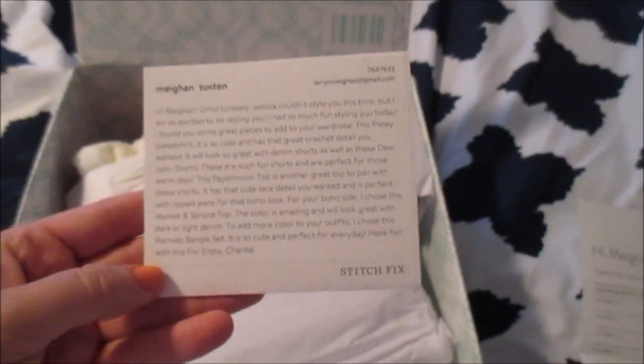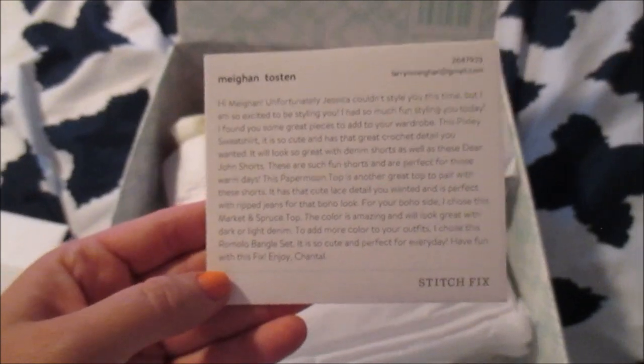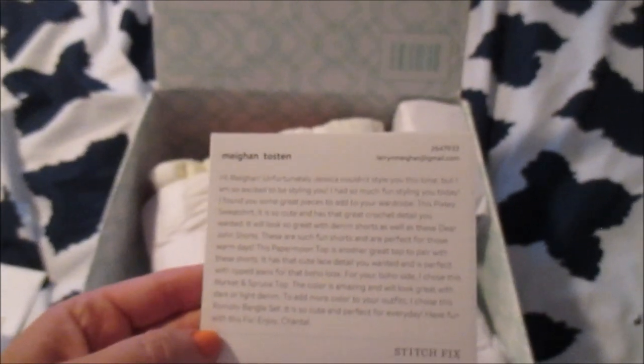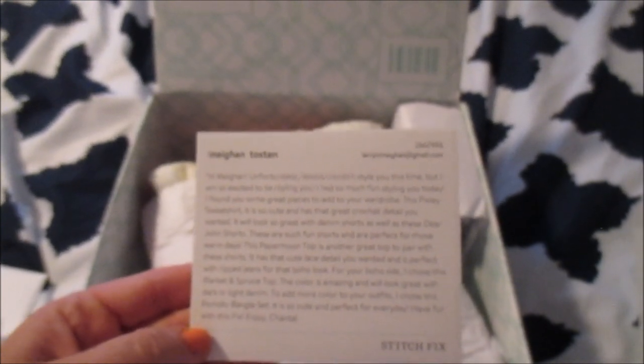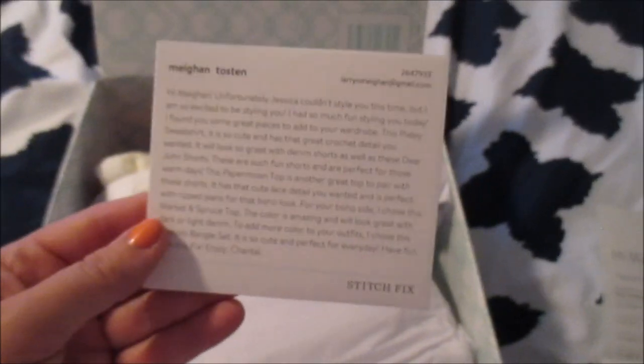Here we go! It says: 'Hi Megan, unfortunately Jessica couldn't style you this time, but I am so excited to be styling you. I had so much fun styling you today. I found you some great pieces to add to your wardrobe. The Pixley sweatshirt is so cute and has a great crochet detail you wanted — it will look so great with denim shorts, as well as these Dear John shorts. These are such fun shorts and are perfect for those warm days. This Paper Moon top is another great top to pair with these shorts; it has a cute lace detail you wanted and is perfect with ripped jeans for that boho look. For your boho side, I chose this Market and Spruce top — the color is amazing and will look great with dark or light denim. To add more color to your outfits, I chose this Romolo bangle set. It is so cute and perfect for every day. Have fun with this fix!' So I'm excited. Even though there's a sweatshirt in it, it sounds like it's a lighter sweatshirt, which we can use pretty much year-round here in the evenings in Hawaii, so that's totally fine.